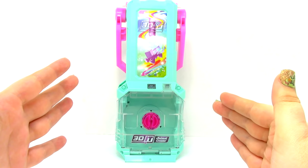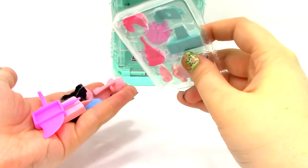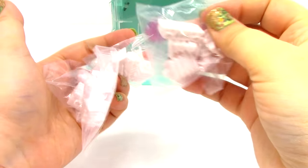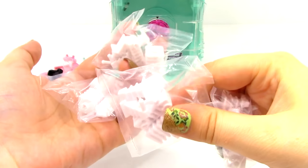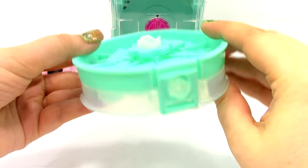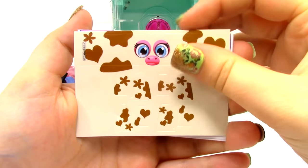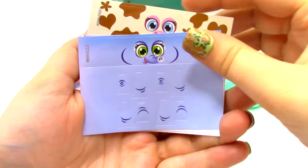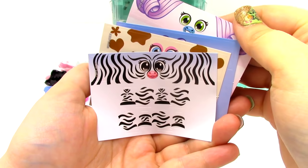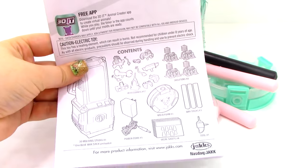So, the first thing that we get in the box is the 3D molding studio. Next, we have 12 accessory pieces, four sets of animal skeletons, one mold form, one power cord, four sets of decal stickers, three wax sticks, and of course our instructions.